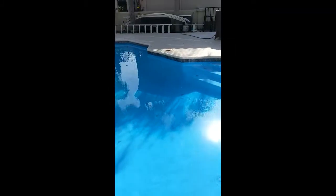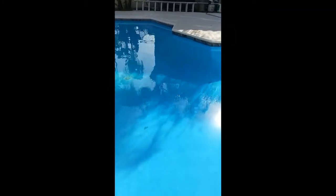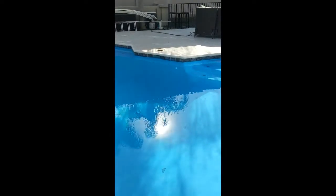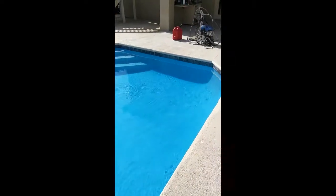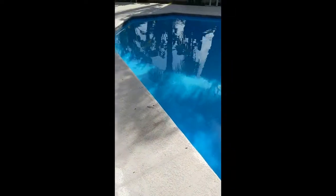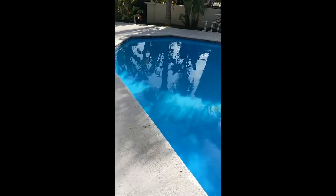I put a new weir door on the skimmer, as well as the inside of the skimmer — the little UFO thing that regulates how much flow comes from the bottom drain versus the skimmer. That works perfect now. Before I never had any of that, so it only worked from the skimmer and it didn't suck properly — it was terrible. But I didn't know, so I'm learning as I go.